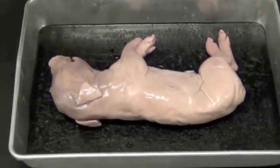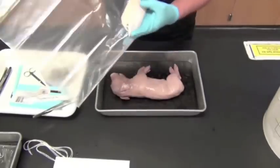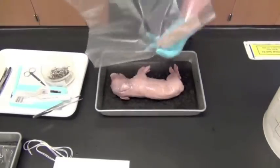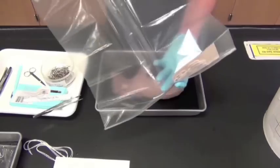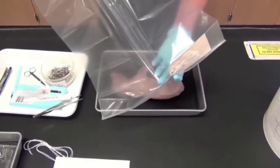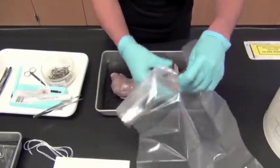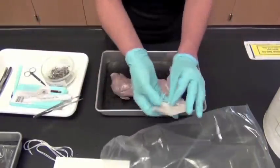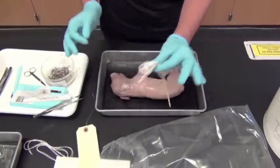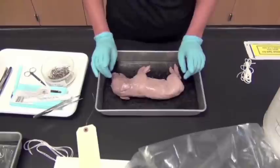Once you've placed your pig on the tray, don't tie it up just yet. Each pair of partners gets a bag with a tag and strings — do not throw away the bag, the tag, or the strings at any time, because the prep lab will not give you more. Open the bag, set the tag aside, and keep the strings ready for later.